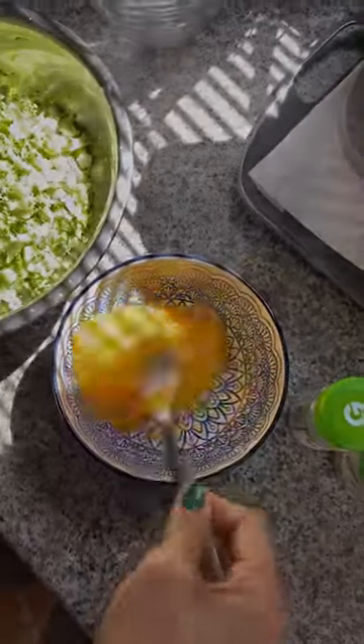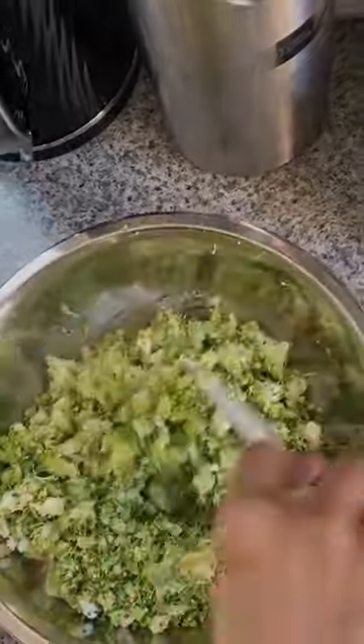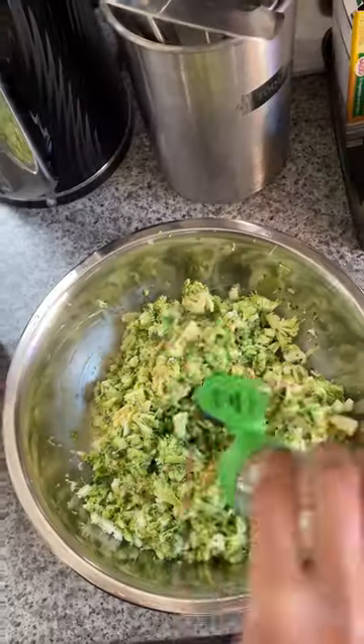Combine the broccoli and egg together with garlic, onion powder, oregano, black pepper, and salt. Mix well to get a smooth, well-combined mixture.